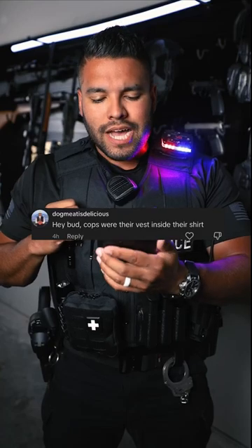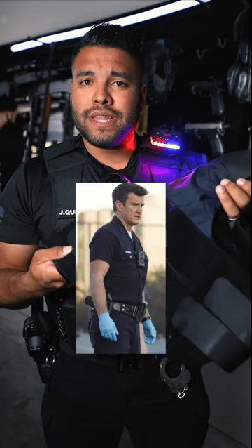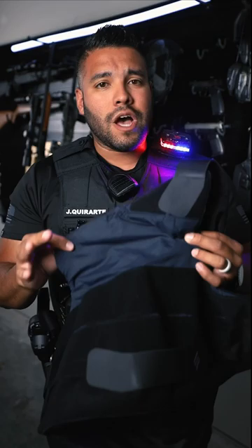Hey bud, cops wear their vest inside their shirt — good question. This right here is a vest. If I wasn't wearing my outer carrier, I'd be wearing something like this underneath my uniform. It's really flimsy because I don't have the actual soft body armor inside the vest.